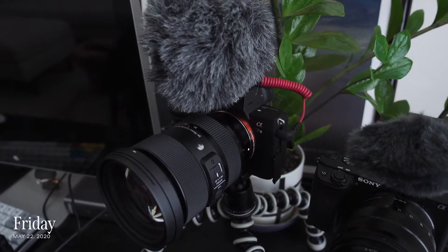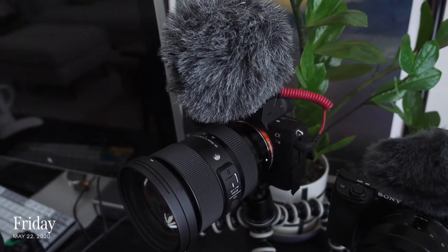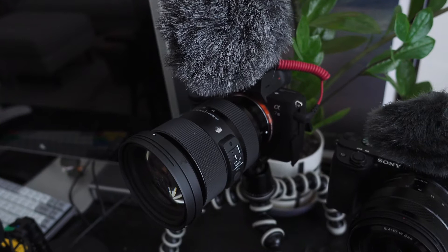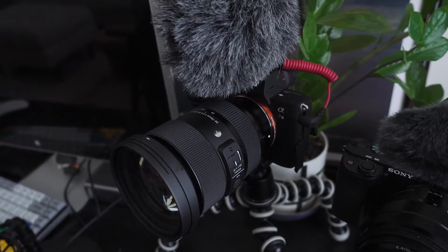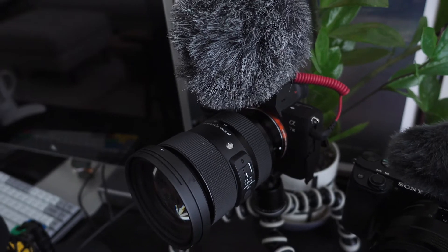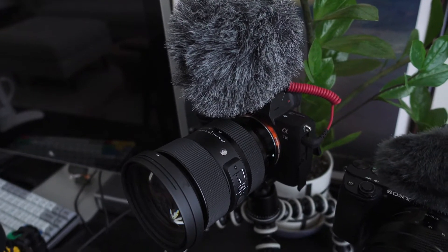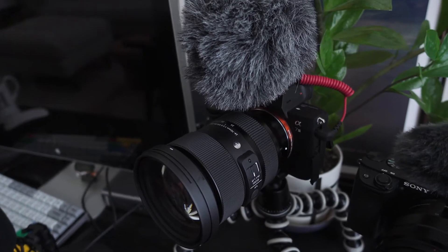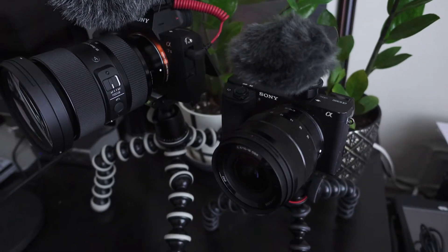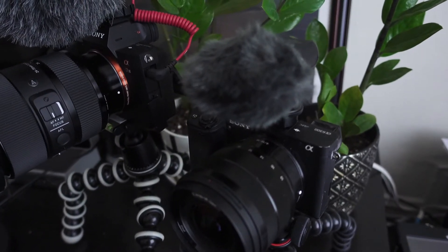At the end of my last vlog I started using my Sony a7 III with the Rode Video Micro on top of it, and I realized how much better the video quality and the audio quality from this microphone is. It made me kind of want to use this as my vlogging setup. Thing is, it is so much bigger and heavier than what I was using, which was my Sony a6300 with the Sony microphone on top of it.